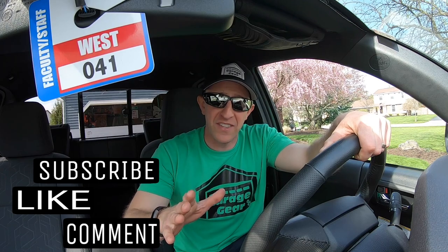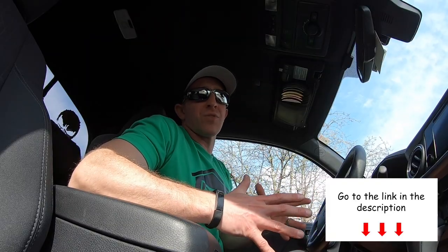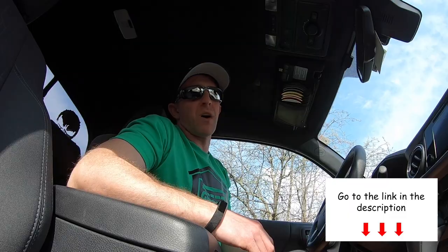This was not a sponsored video — this was all done on my own, purchased with my own money. It was a fantastic upgrade for the Tacoma. If you found this video helpful, give me a like. If you have any questions or comments about the installation, drop them in the comments below. You can find all the products and tools I used down in the description. Thanks for tuning in to Garage Gear — I'll see you in the garage.